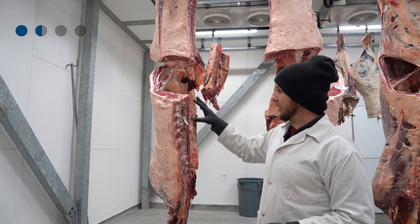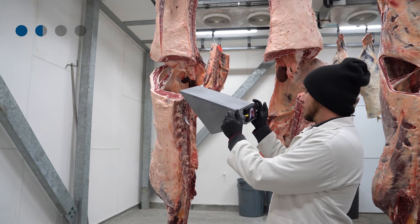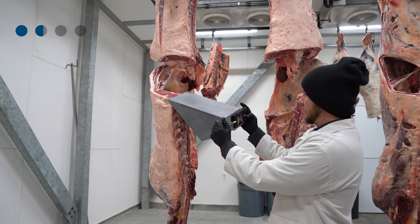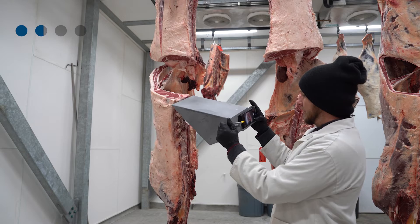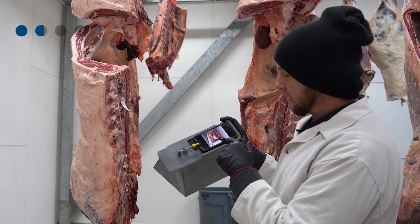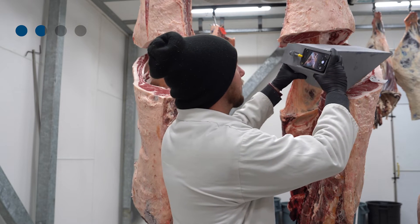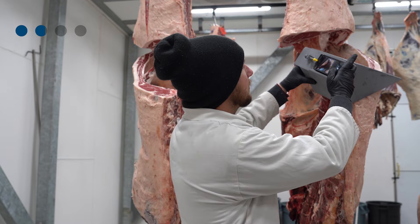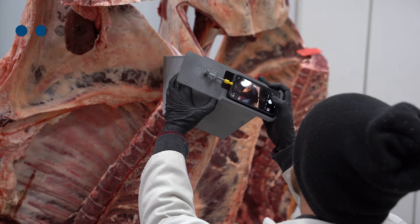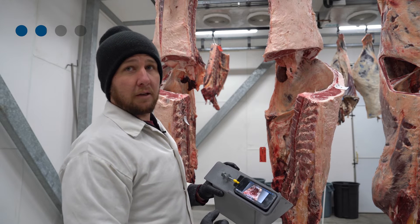Next, move down to the chime. We'll take a picture of the chime on this half and the ribeye face on this half. Have your tag identification set right there, bring your hood system up, take the image, then step back and check that you have a clear view with the tag in place. Do the same on the ribeye side — make sure you don't cover the ribeye with the hood system. Take the picture, pull back, and confirm the entire surface area is encompassed and the tag is visible for identification purposes.